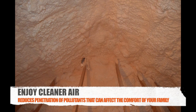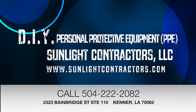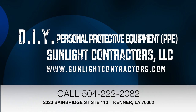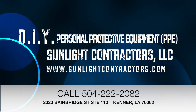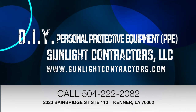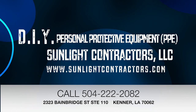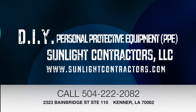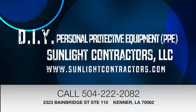Enjoy cleaner air in your home after encapsulating your attic with open cell. Spray foam provides a lifetime of environmental and economical benefits. Sunlight Contractors LLC. Check out our website at www.sunlightcontractors.com. You can reach us at 504-222-2082. And our address is 2323 Bainbridge Street, Suite 110, Kenner, Louisiana 70062.